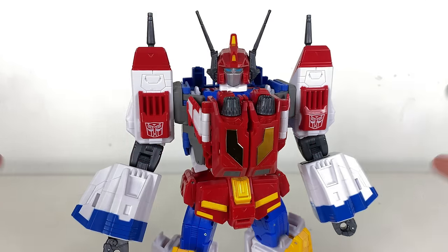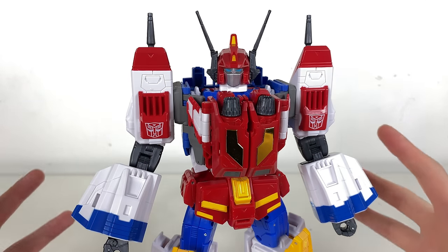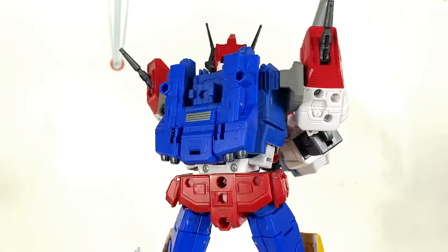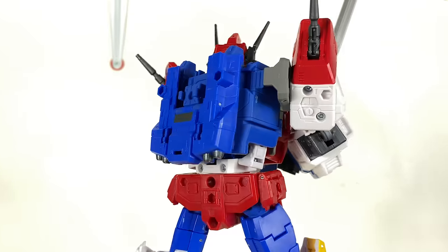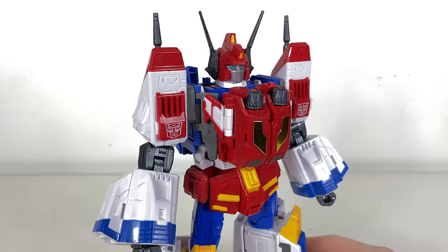Starting things off we have Star Saber — the main reason I think you guys probably backed this. This was the biggest draw for me and he's sick. A really nicely done version of the character. I don't think this was one we were ever likely to see in the official mainline, and even if we had, I don't think it would have turned out as good. Maybe only beaten by the masterpiece, which is saying something.